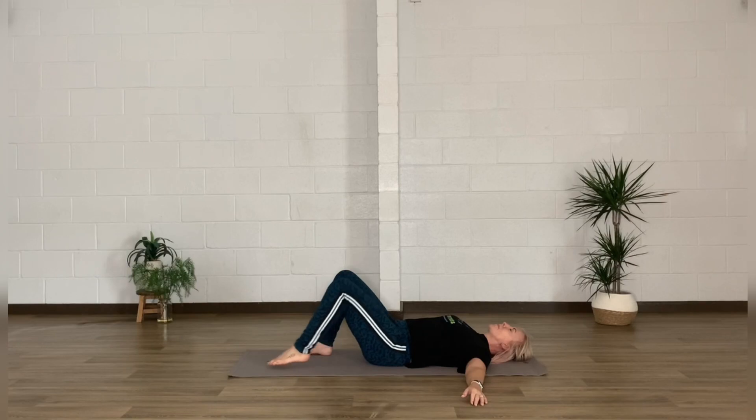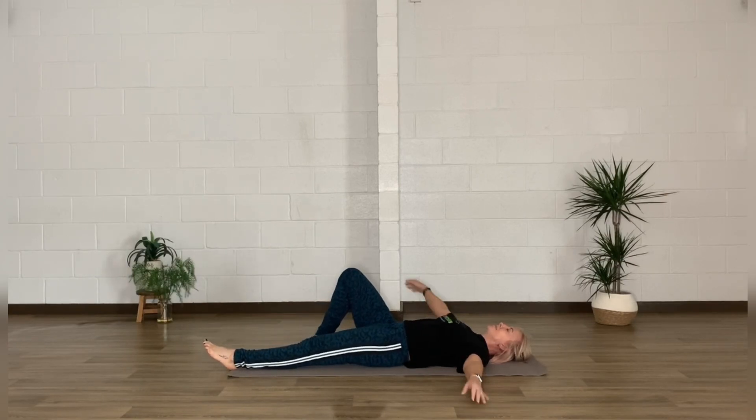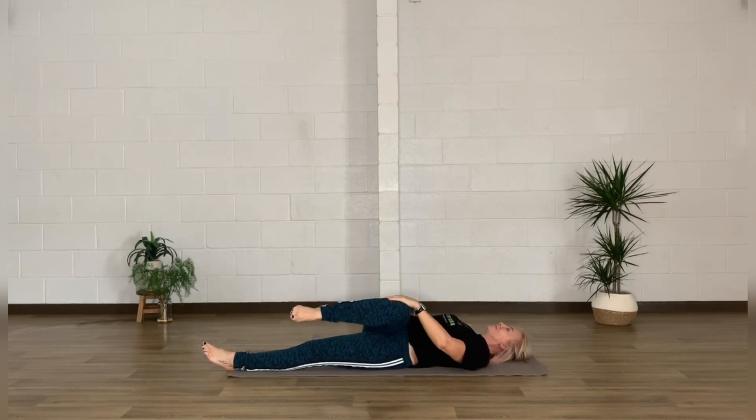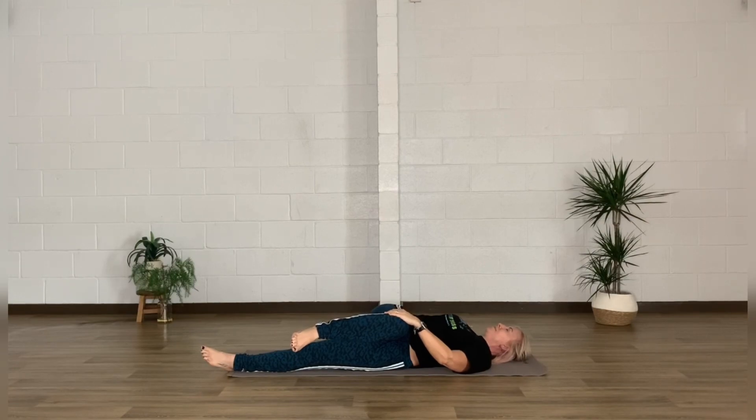Lengthen one leg away, drawing the other knee up and holding it with the opposite hand. Draw it across the body gently — once again staying grounded through those shoulders. You can add the weight of your hand to the outer thigh just to deepen the stretch through the glutes, or just keep both arms out to the side, breathing into this stretch. This is a great one if you suffer from sciatica.